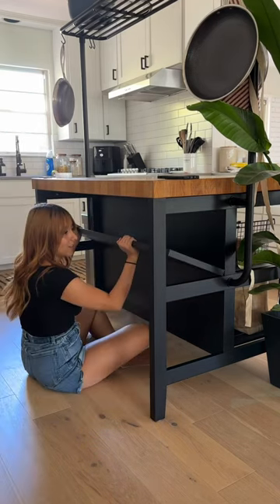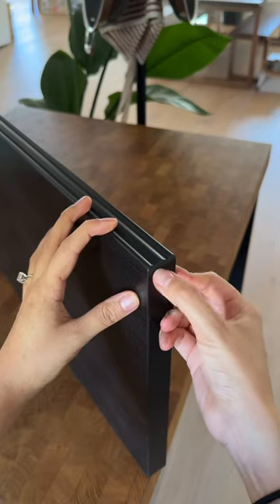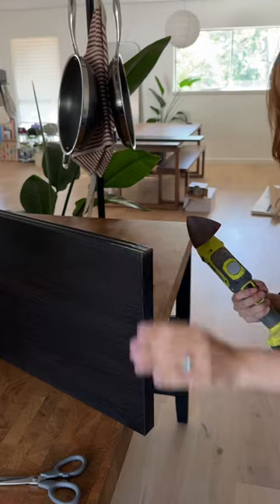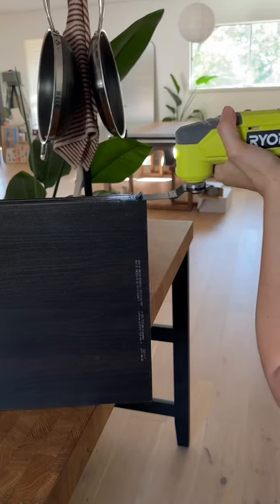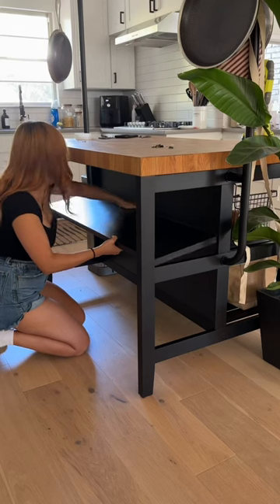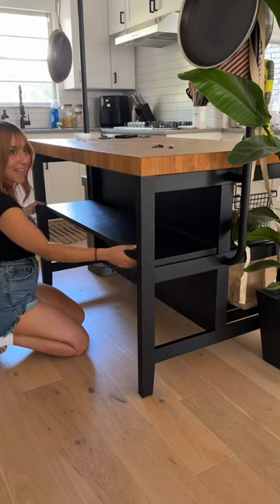Of course, nothing can ever be easy and it didn't fit. It was slightly too big because one of the sides of the shelves has this classic bevel that was just there for looks, so I was gonna have to take some of it off. I first tried to sand it and that didn't really work, so I switched to this little saw attachment, and that seemed to do the trick because after, it fit just right.